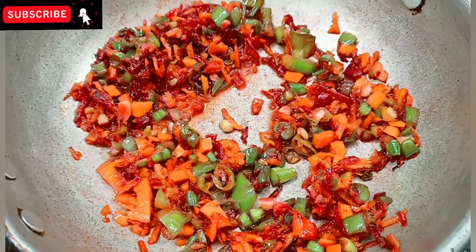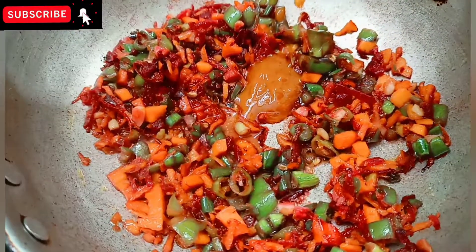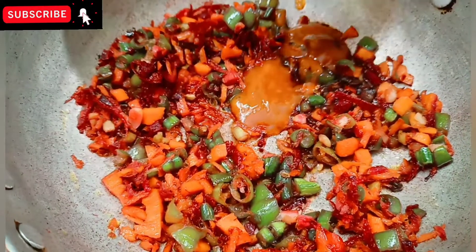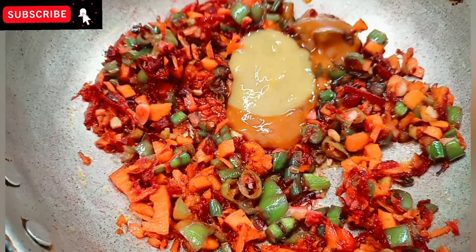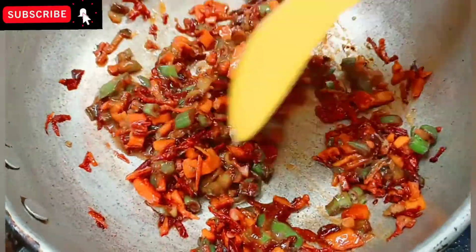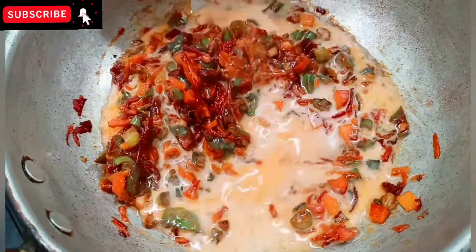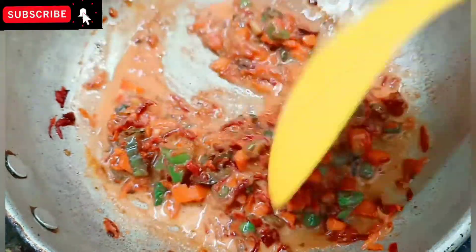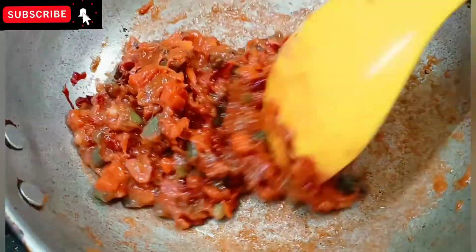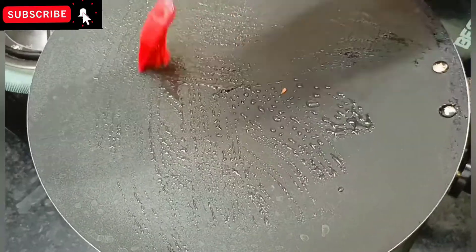We add 2 tbsp red chili sauce and 1 tbsp soy sauce, 2 tbsp green chili sauce. We will cook with cornflour, then mix it. It is ready in about 2-3 minutes.